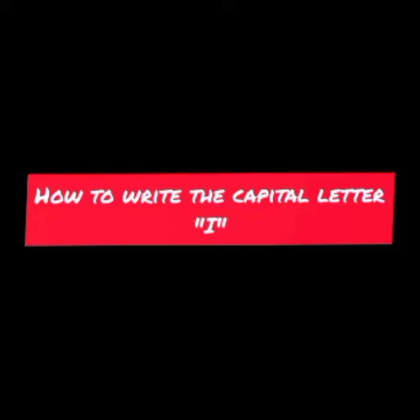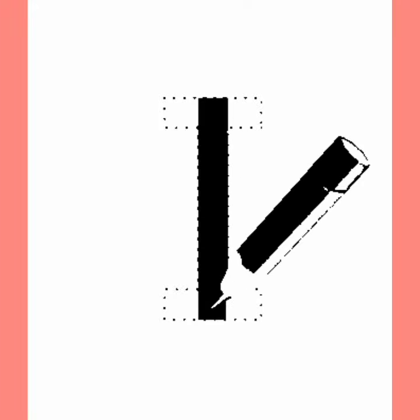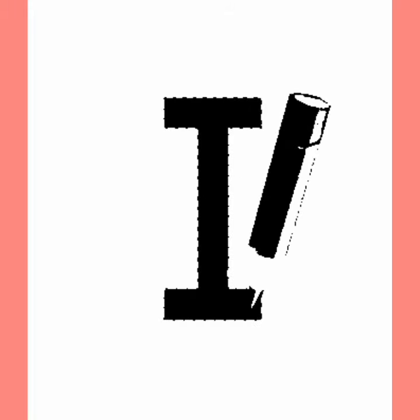Hi kids, today you will learn how to write the capital letter I. Let's start: first, a standing line, then a small sleeping line at the top, and one more small sleeping line at the bottom. It makes I.